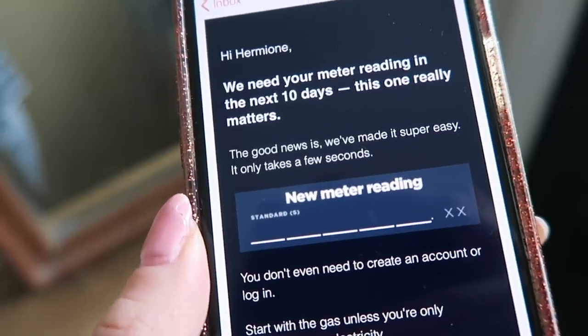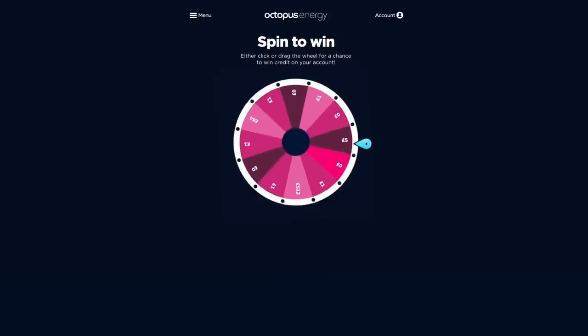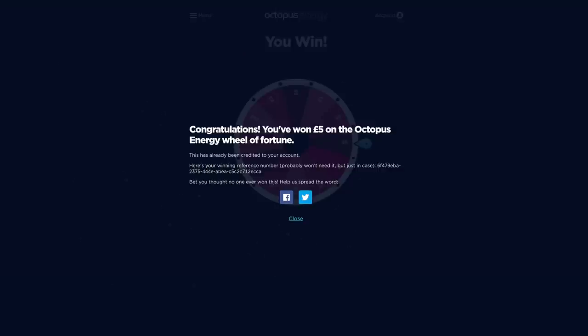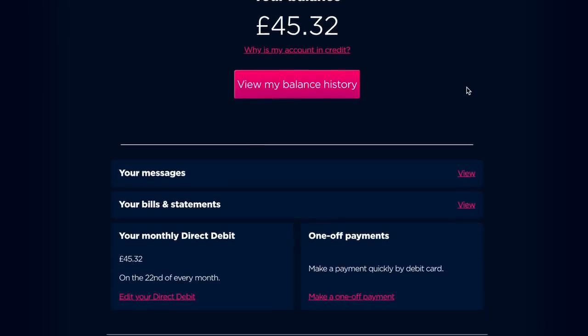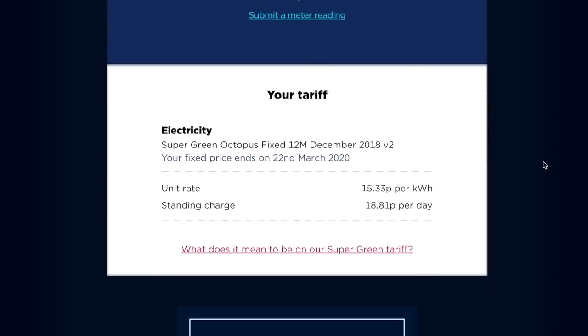My old energy supplier contacted me to tell me they were sorry I was leaving, and I'm now with Octopus. All I had to do was give them my details and they did it all for me. They sent me an email, I input my meter reading, and I am now switched and saving some money. There are loads of really exciting perks too — every month when you submit a meter reading you can spin the wheel of fortune, which could give you a chance to win money off your bill. It's so easy to check my balance and see what kind of energy I've used. I'll leave a link in the description below — they've got some really affordable energy pricing plans and green initiatives too.